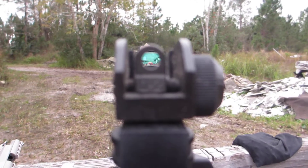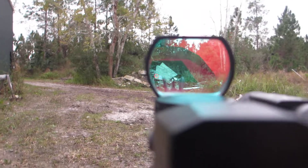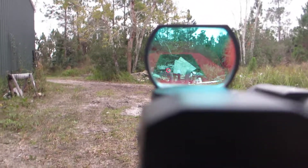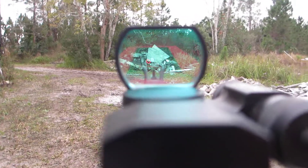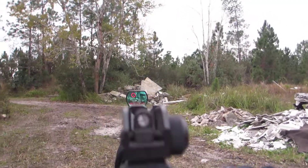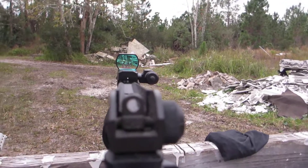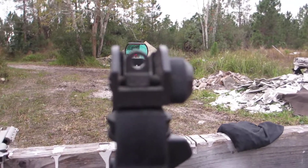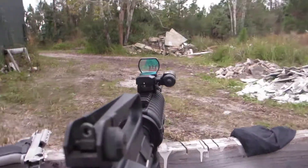You can see that little dot in there lines right up with the sights — the hard sights. The little dot on the screen is right in sight. Works pretty good.